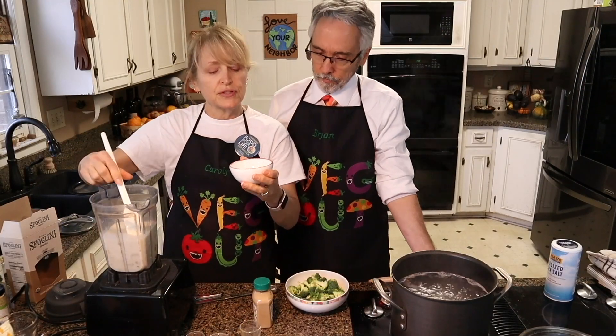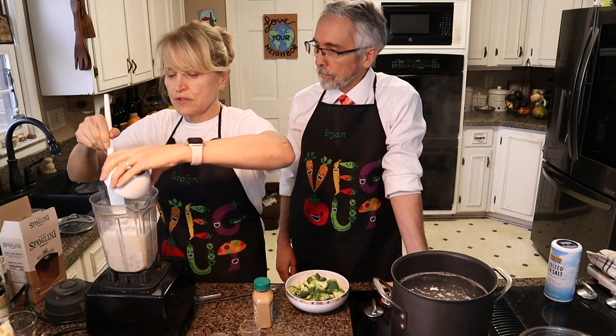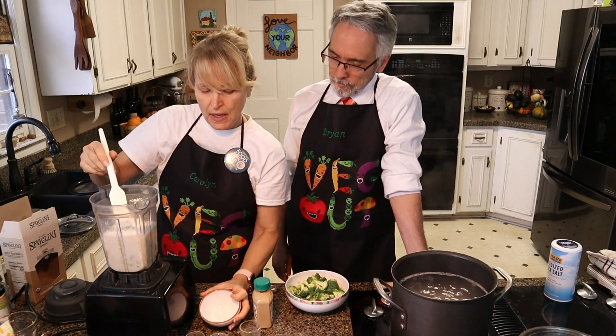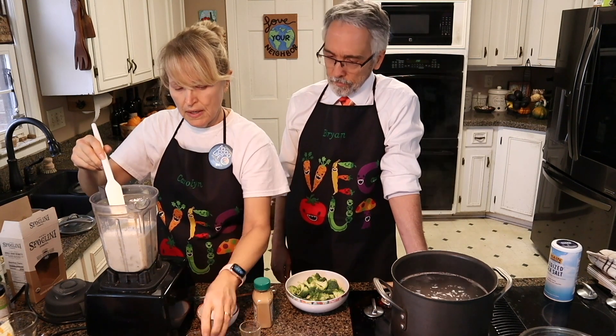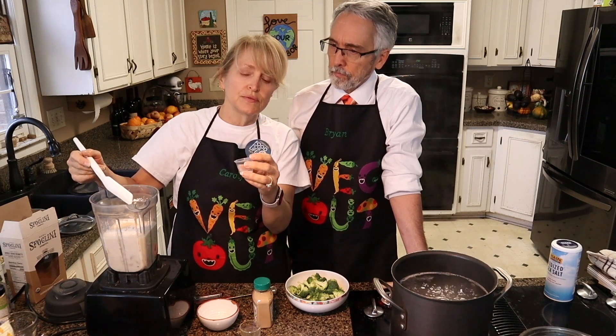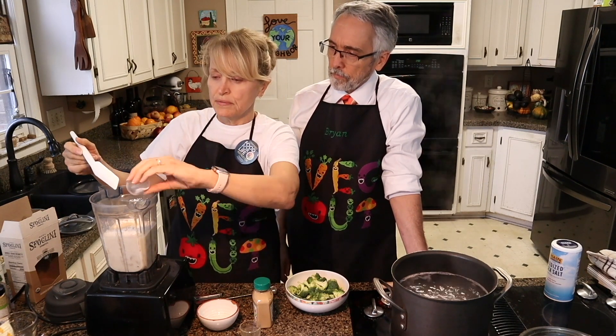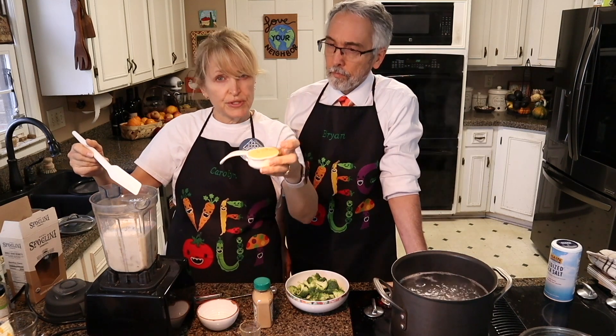Okay, so we have two tablespoons of arrowroot powder, one teaspoon of garlic powder, and a half a teaspoon of iodized sea salt. You don't have to use salt if you're on a low-sodium diet — you can leave that out. And we have a third of a cup of nutritional yeast.